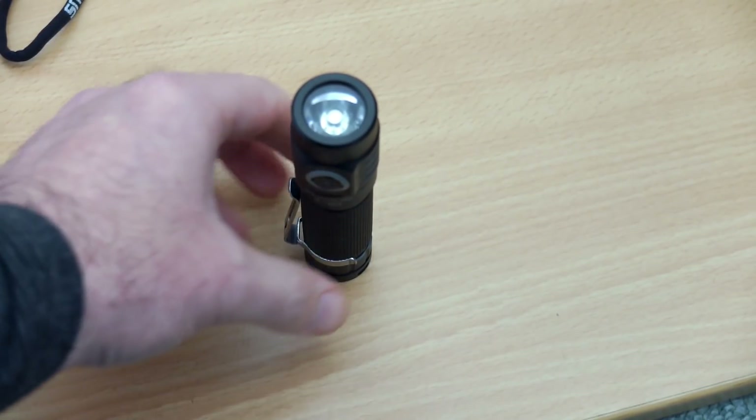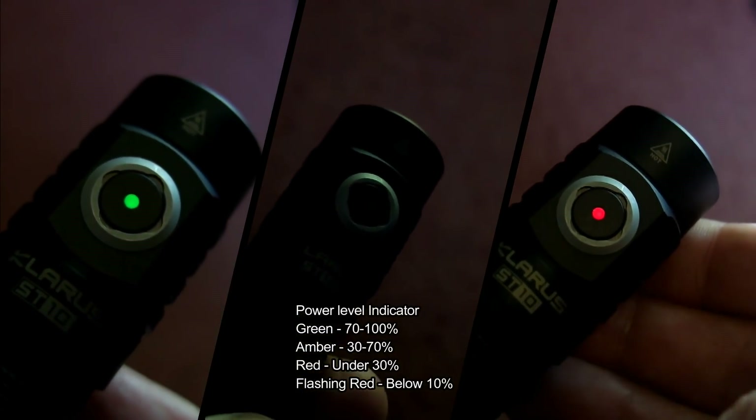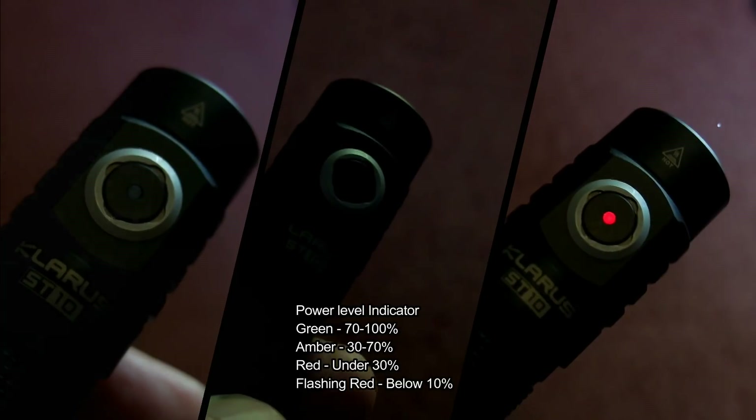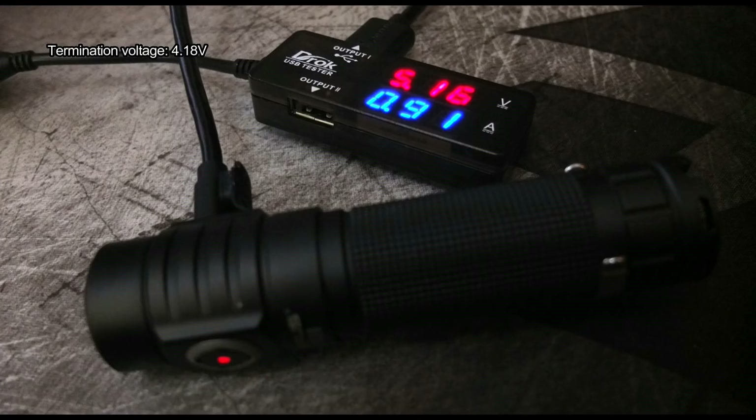This will show you the power levels and the battery level indicator — three bars — and it flashes when down to the last 10%. No problems with the water resistance test. Charging speed was just under one amp, pretty close to rated, and it terminated at 4.18V — no issues there.